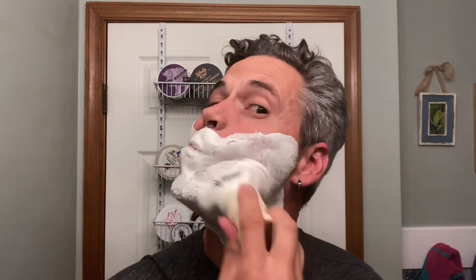All right, so there's my brush all locked and loaded. We'll go ahead and get lathered up. As I paint the lather onto my face, the scent strength does increase slightly to a mid-range. It is definitely a warm, spicy type scent, and I'm really enjoying it.